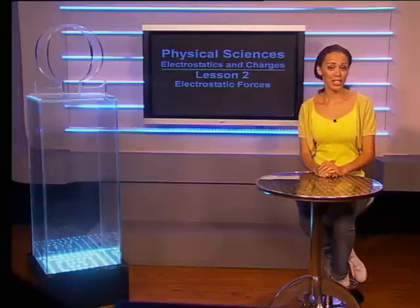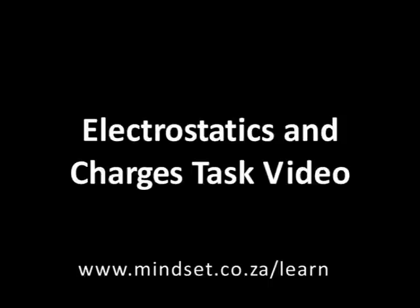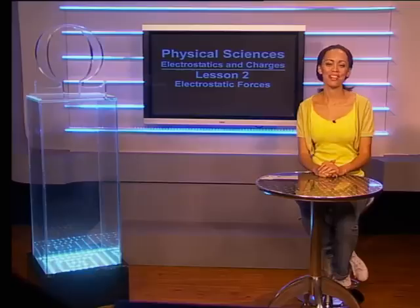And that's it for today. Don't forget to check out other videos in this series, especially the task video. Also look at the Mindset website at www.mindset.co.za/learn. Goodbye.